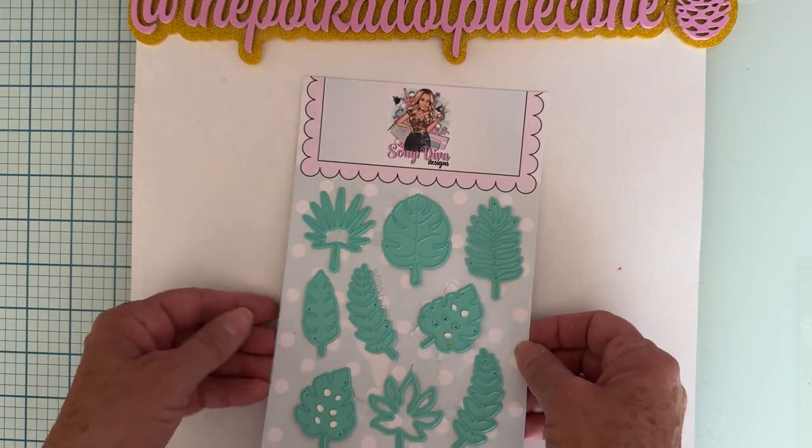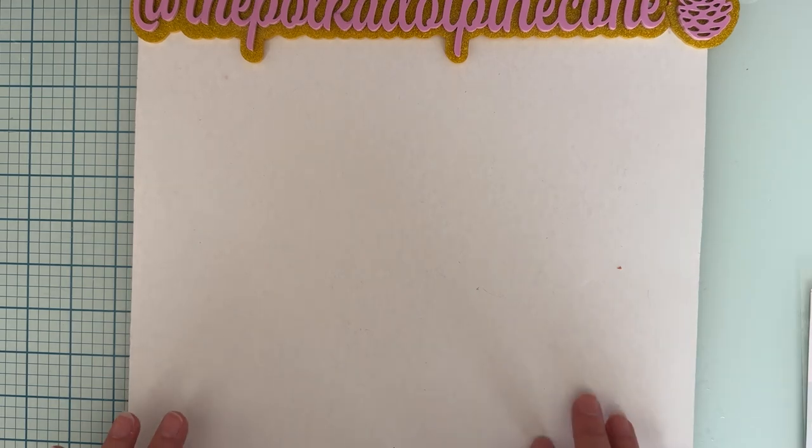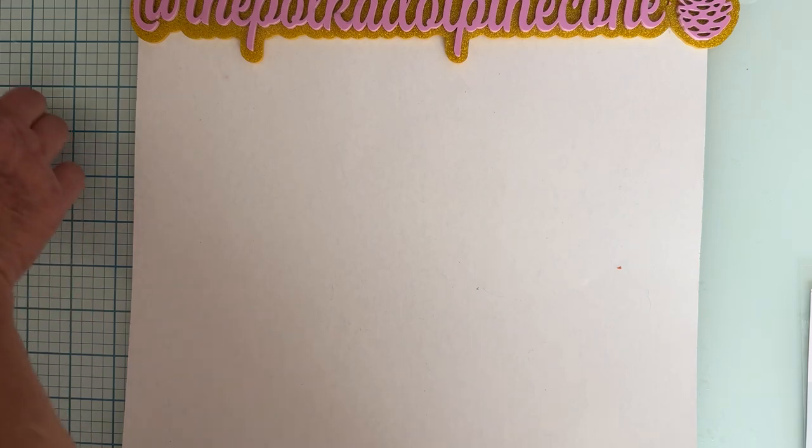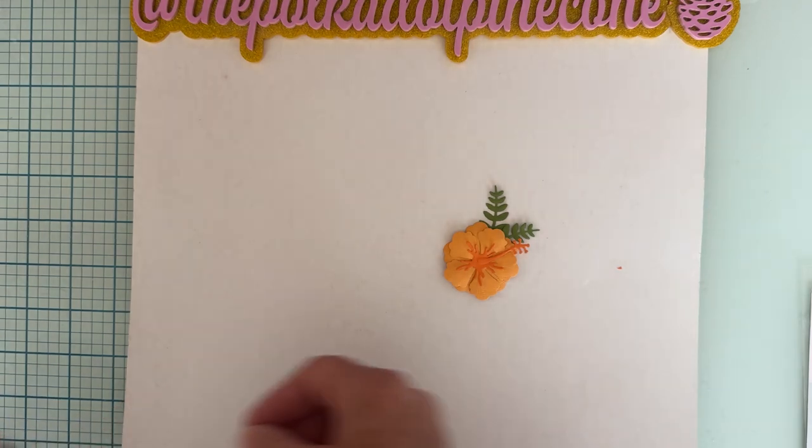I love all the different styles of leaves included in this kit — it gives you lots of options for how you want to put it together. So the Tropical Leaves set is highly recommended.